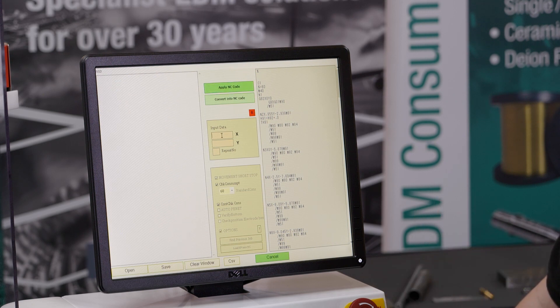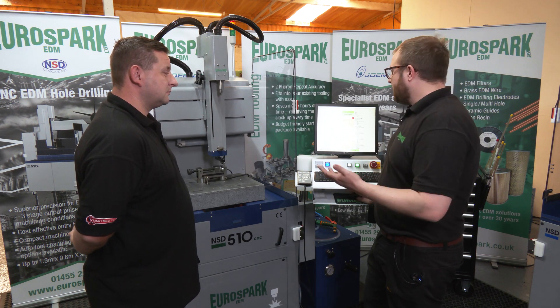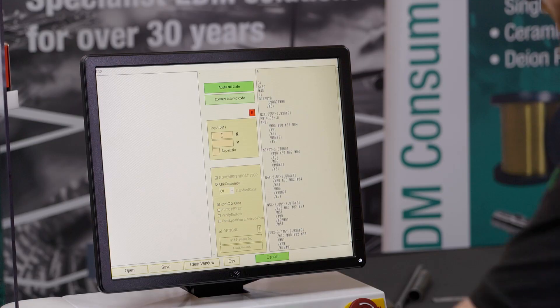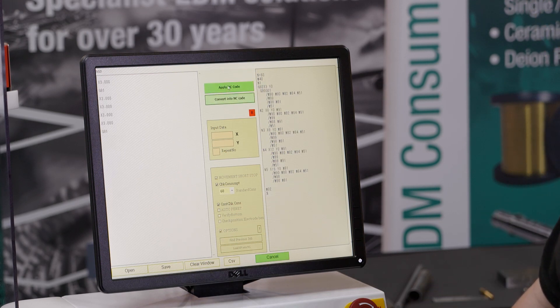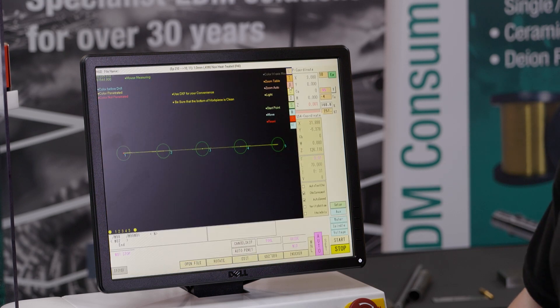Here you can quite simply input your hole center coordinates and it will automatically work out the GNM code for you. Or let's say if you're doing a string of five holes at three mil pitch, you literally put three mil pitch and you want five holes. Hit enter, convert to NC code, apply your NC code and that's it done. So that's your five holes there.